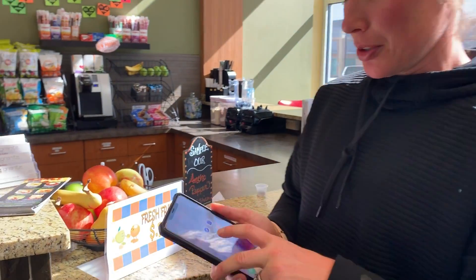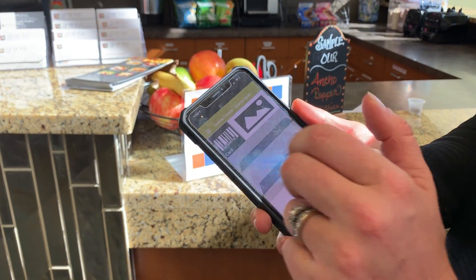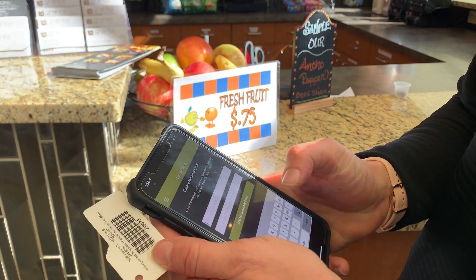We're gonna go ahead and click into the Granite app. Come up to the top, go to Home, and right where it says Card, we're gonna click on that. Then we're gonna enter whatever barcode number is on the key tag.